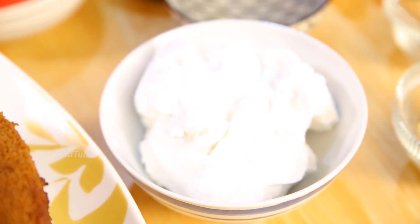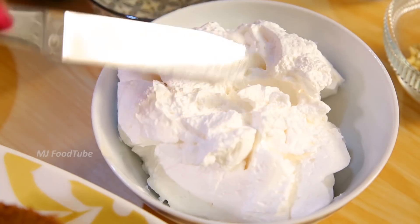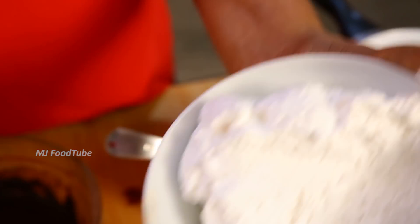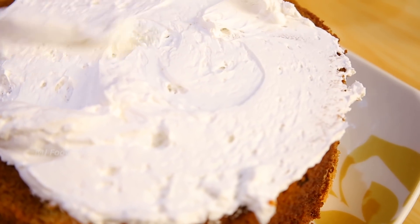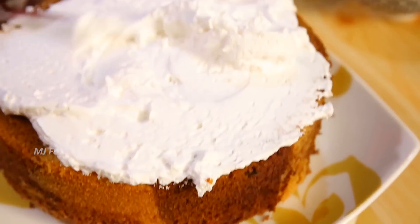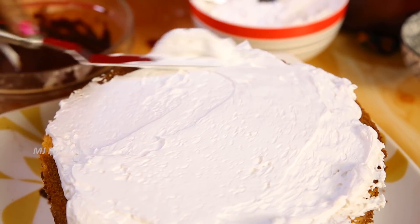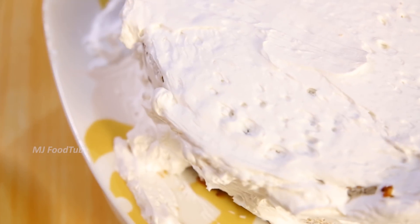The whipping cream has already been beaten and kept ready. Apply the whipping cream on the cake first. You can use ready-made whipping cream or beat it yourself — keep it in a bowl over ice to hold it firm. Smooth it over with a palette knife.